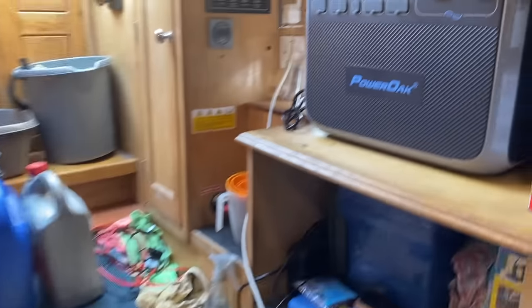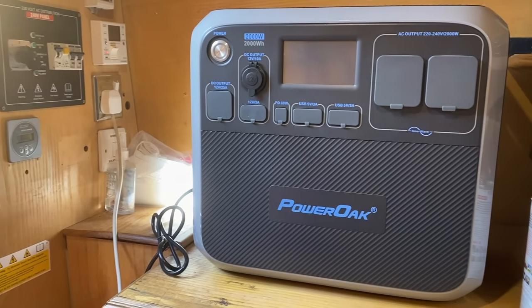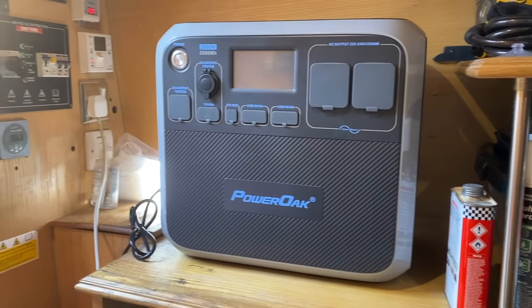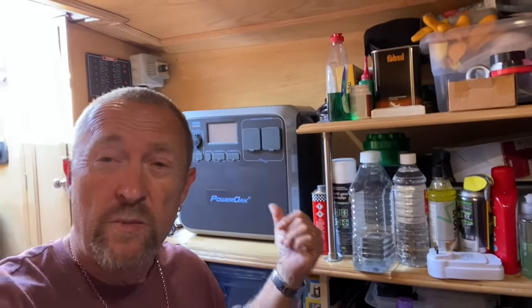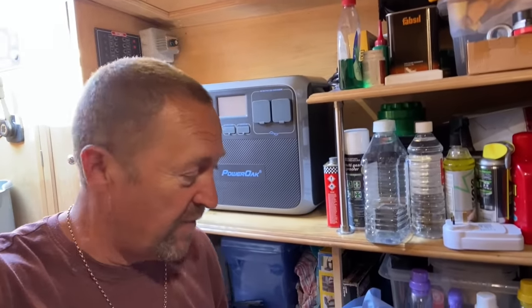I've got to get it down past the galley and into the engine room. The problem I've got — let me show you — I have my old faithful 2000 watt-hour Bluetti that I've been using for the last two years. As you'll remember from my review video two years ago, we primarily use this to run the washing machine. It'll do a two-hour load or two one-hour loads. I won't be using it anymore, but that's where we're going to put the new one.